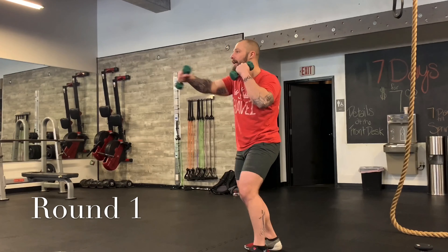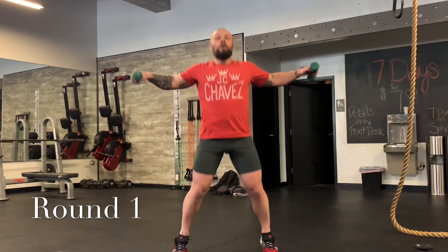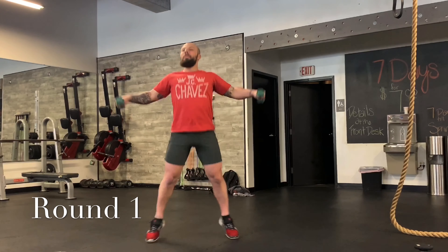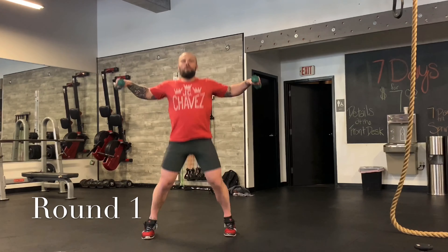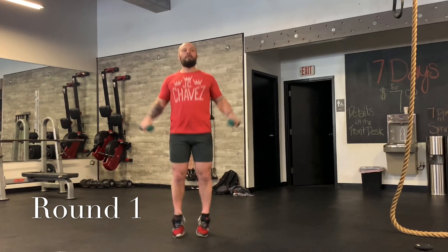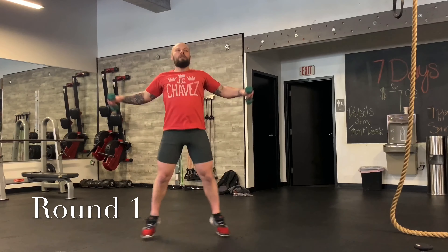We're going to do about three seconds and then hit some jumping jacks. Three, two, one. Nice light warm-up this first round. Halfway through — we have about a minute. About 15 seconds — bring it up about shoulder height, you don't have to go all the way up. Five seconds. We're going to do a few squats, nice and easy.